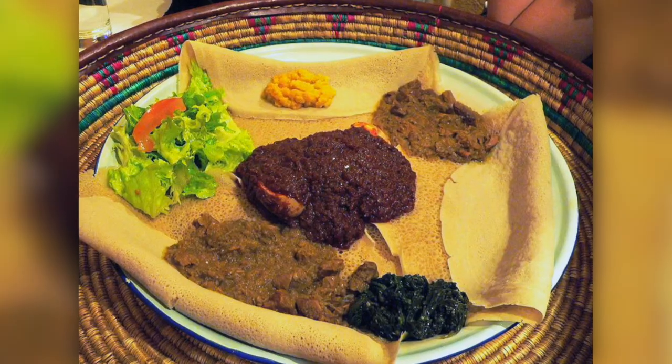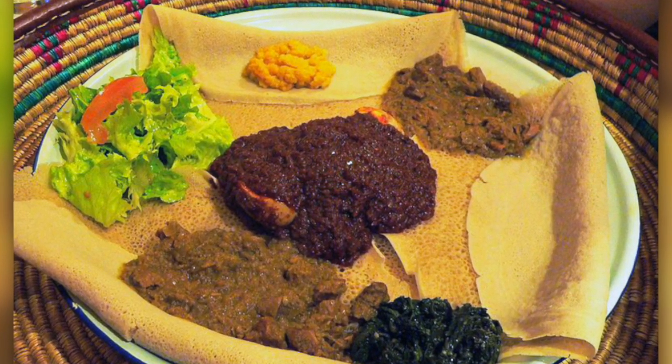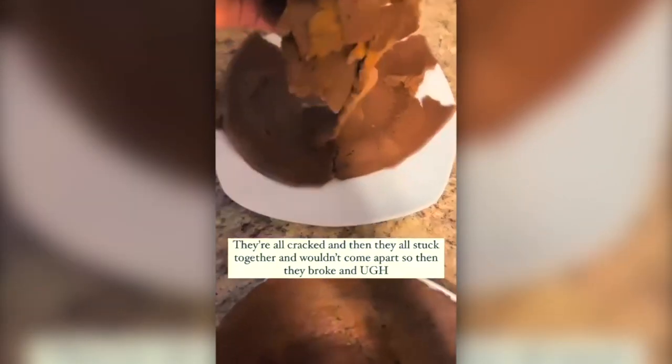Keep in mind that most Ethiopian food, and especially doro wat, is usually eaten with injera, which is a crepe-like flatbread used to pick up meats and sauces in Ethiopian cuisine. It is delicious but incredibly difficult to make — I failed many times trying to make it in my own kitchen, so if anyone has tips or tricks for how to make injera, feel free to message me or leave a comment.